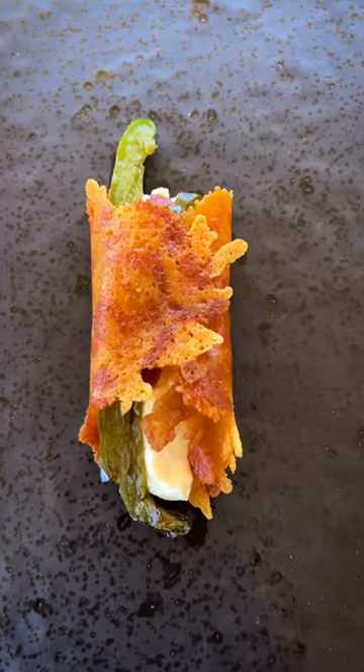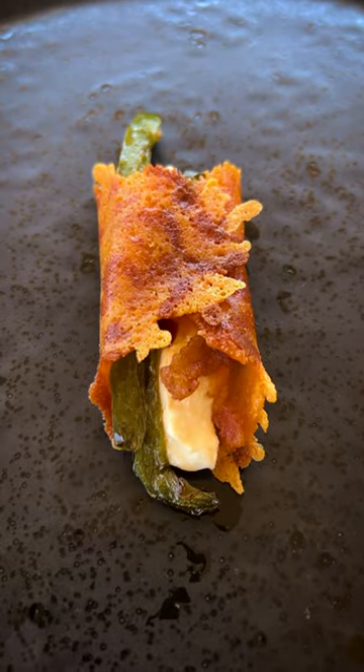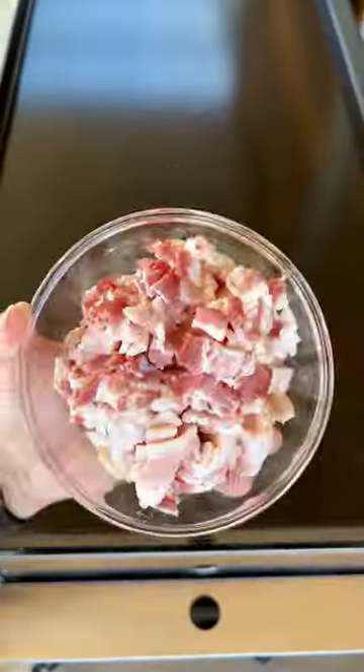Inside out jalapeño poppers. Let's go. The cheese is on the outside, the bacon's on the inside. I teamed up with BBQGuys.com to use their new Victory Griddle to make this recipe.